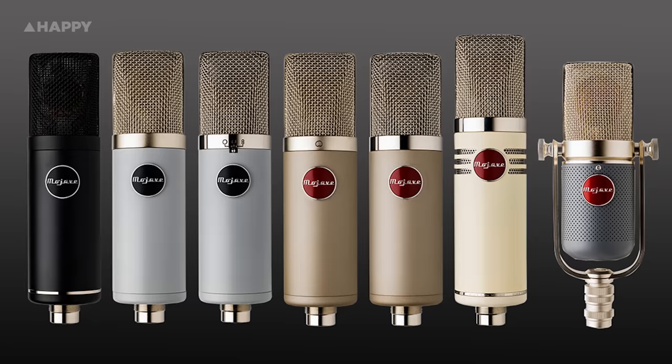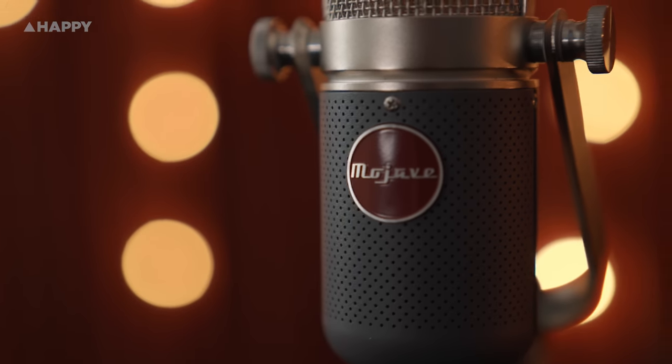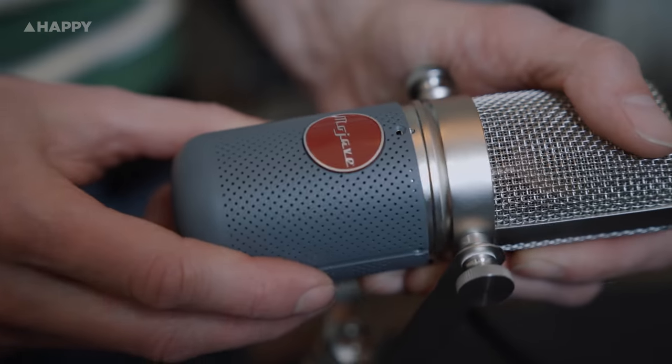Mojave is well known around audio circles for their high-end tube and FET condensers. In fact, they have a Sony C37 clone which is built to a painstaking recreation. We might just do a review of that soon.